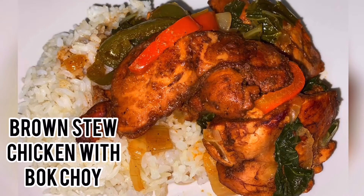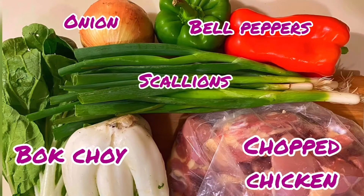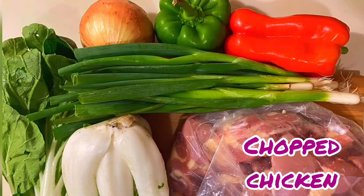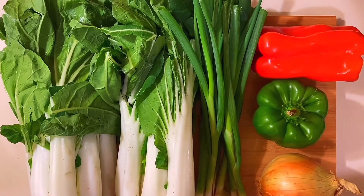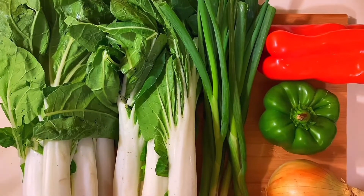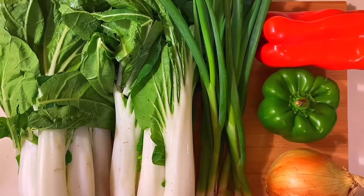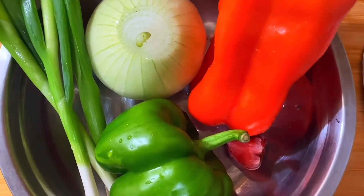Welcome back. Today I'm going to show you how to make brown stew chicken with bok choy. Right now I'm showing you all the ingredients that we need while the chicken is soaking in some lemon juice. I'm going to go ahead and prep the fresh ingredients — wash them, cut them up, and put them to the side before actually seasoning the chicken. Right now we have the bell peppers, onions, and scallions.